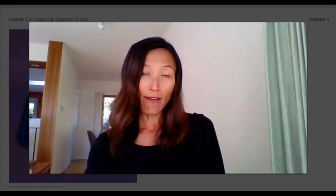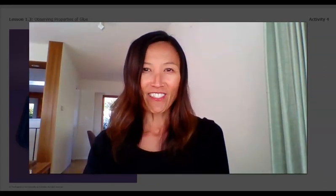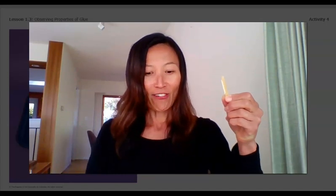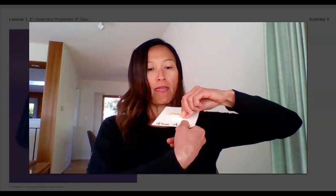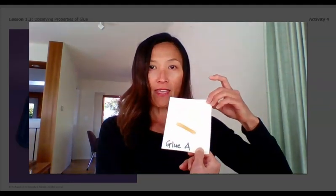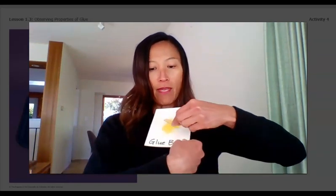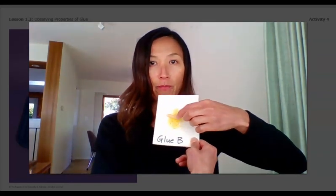Now we didn't have any dry beans in the house, and since we're learning from home, I thought about what other material I could use. I found some dry pasta — so that should work. I'm going to put my dry pasta on the middle of glue A, and then take another dry pasta and put it in the middle of glue B.